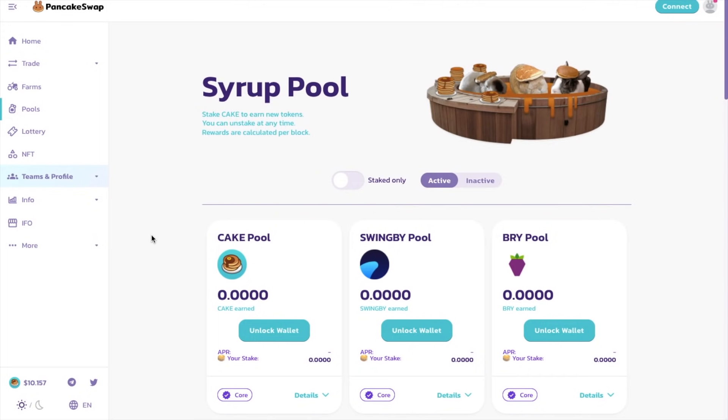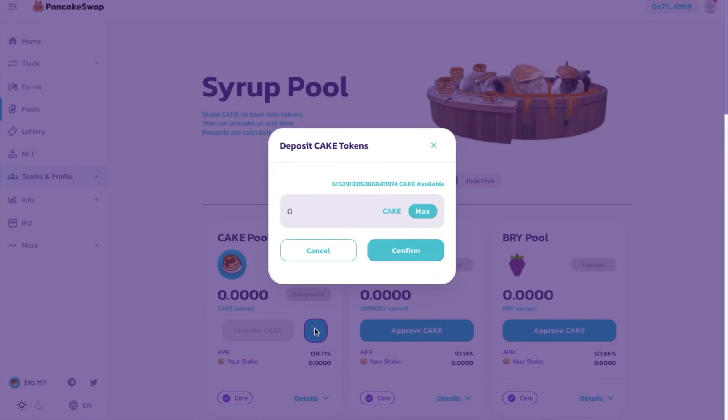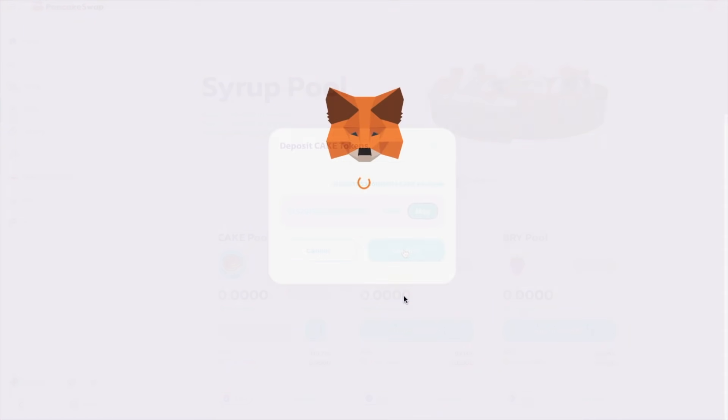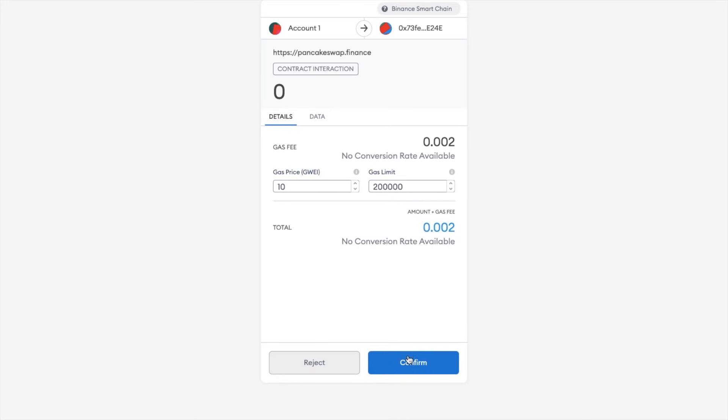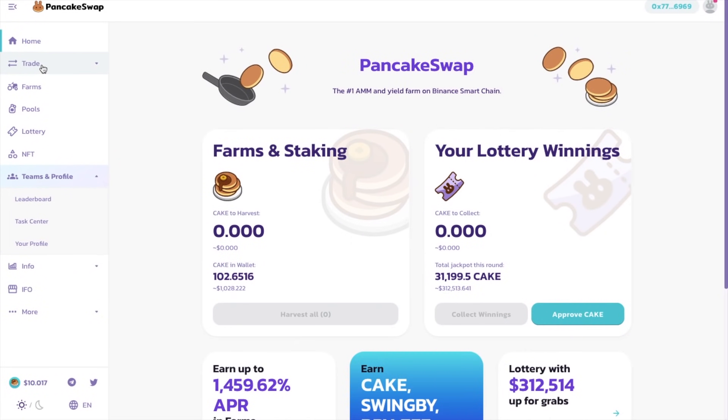To get staking, you'll first need to approve CAKE. And you can see that the APR is currently at 138%, which is pretty good. I'm going to approve now and click onto the plus icon. Then I'm going to stake all my CAKE tokens by clicking onto max. Then confirm. And it will then show you your stake under the CAKE pool here. So that's all our staking and earning done for now.